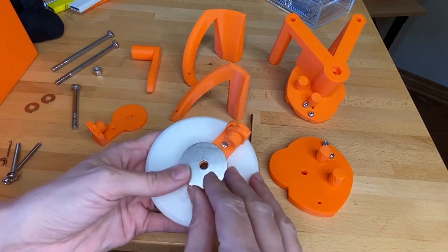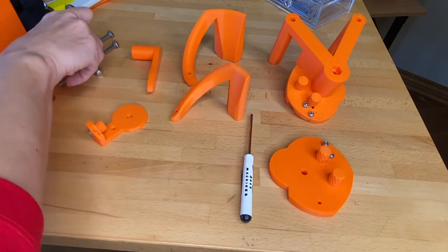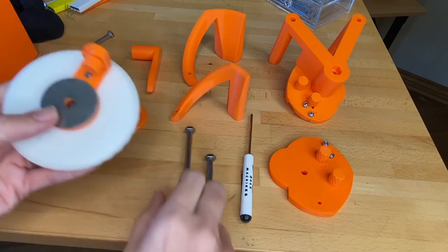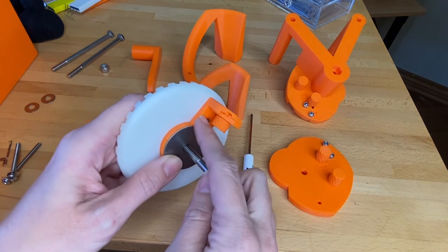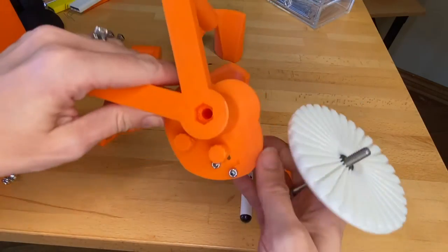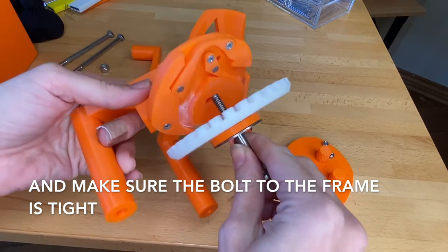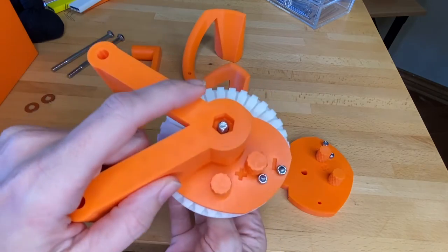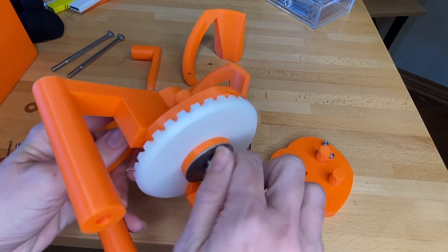The next step is to sandwich everything together. Take your large washer and put it under the ribber fin, then take your shorter bolt — the longer ones go in the frame and the shorter one goes up through the center. So you have the shorter bolt, then the washer, then the ribber fin which is attached to the ribber dial. Make sure these are lined up before you start, then your bolt goes straight up through the tappet plate and into the frame.